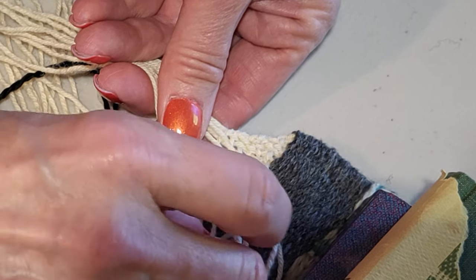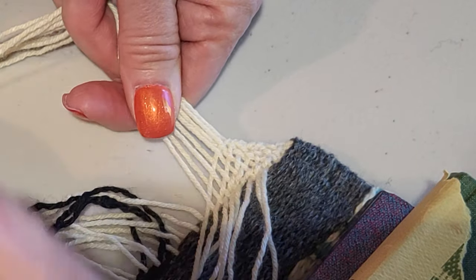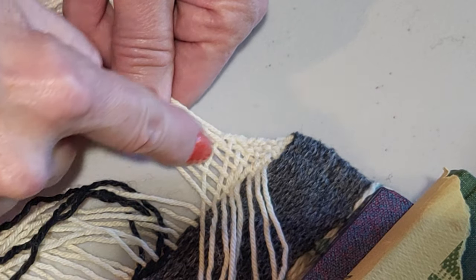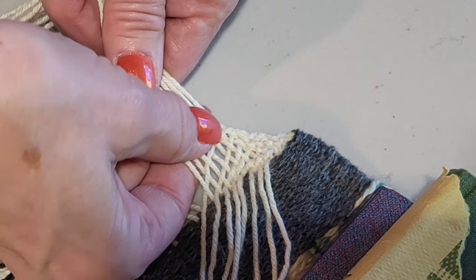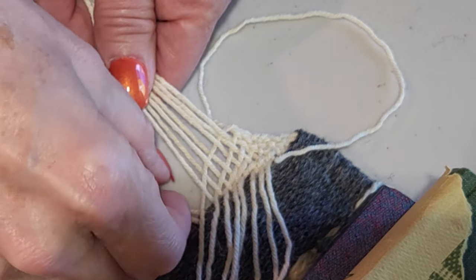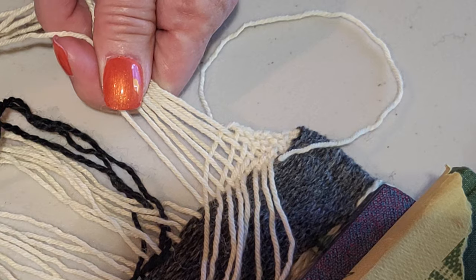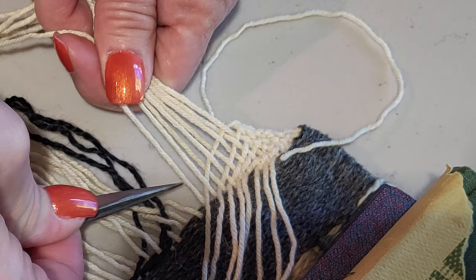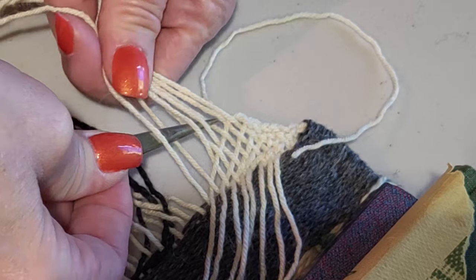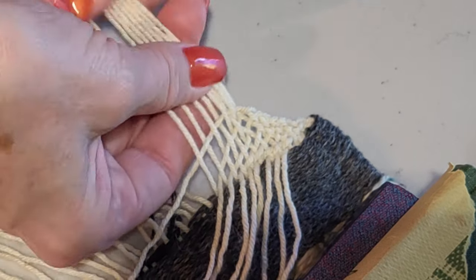Once we get eight threads woven in — two, four, six, so two more threads — once we get to eight threads that have been woven in, this will even out and stay consistent across the entire edge. If you're using tweezers, you can do the same thing; you just need to make sure your tweezers are long enough that you can get through the entire length of your weave.